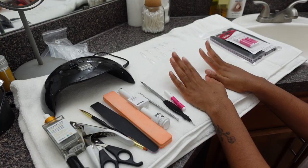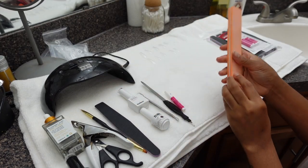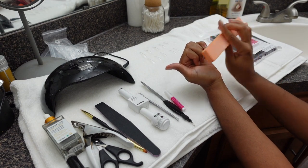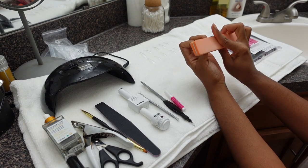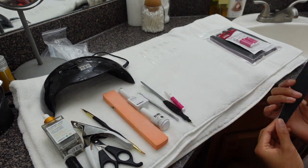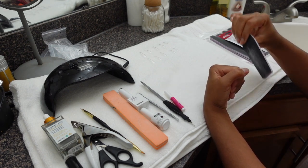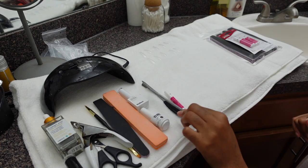The first thing you want to do is prep your nails. I like to buff, shape, and cut my cuticles. I got this buffer from a set I previously purchased. I also like to shape and file them — I like to keep my natural nails pretty short under my sets.